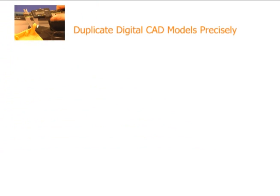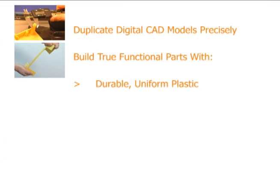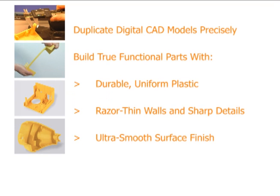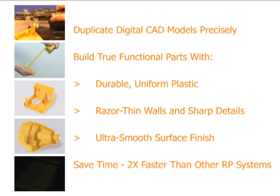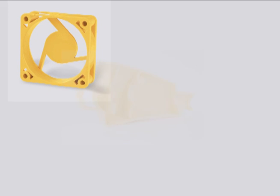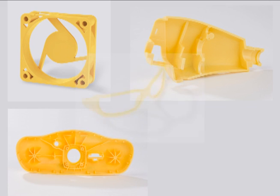Duplicate digital CAD models precisely. Build true functional parts with durable uniform plastic, razor thin walls in sharp detail, and ultra smooth surface finish. Save time — build parts twice as fast as any other RP system. The ZBuilder Ultra makes rapid prototyping accessible, giving product designers injection molded light prototypes at an affordable price.